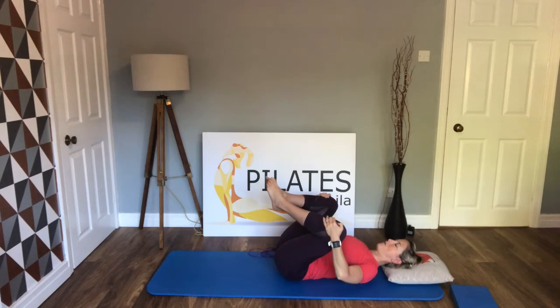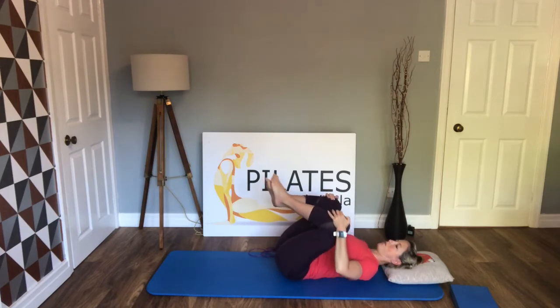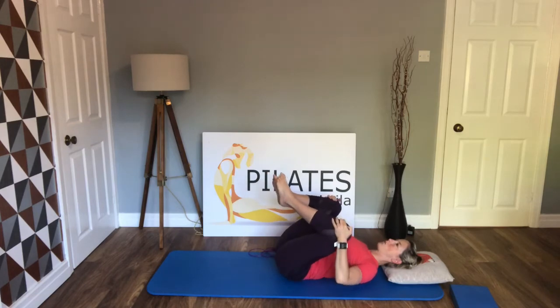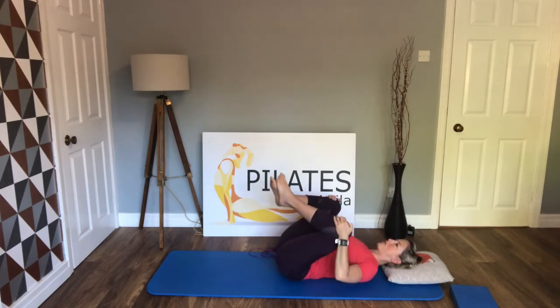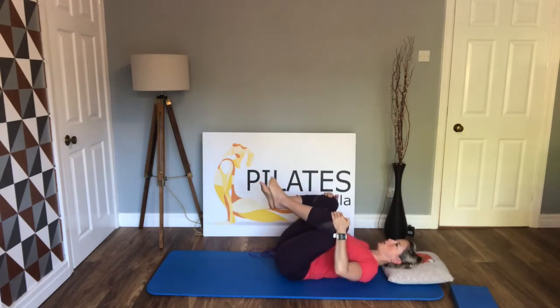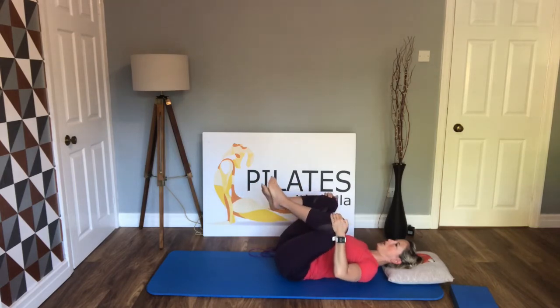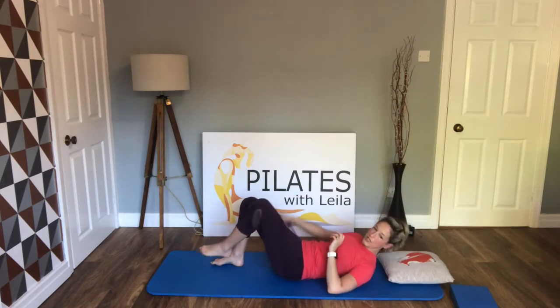From here, make circles with your knees — circle them in together to meet and then out, really pulling those knees down as you bring them in. Good, well done. Now we're going to do a couple of things using our skipping rope.